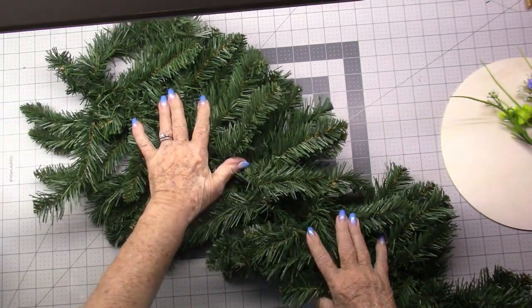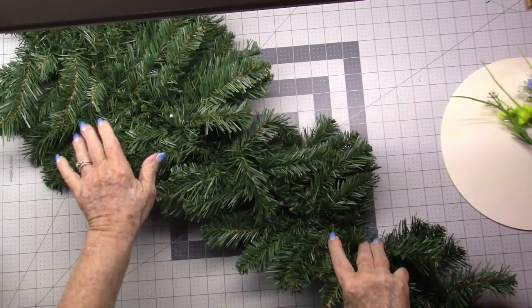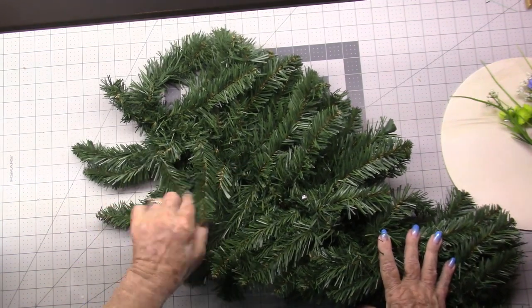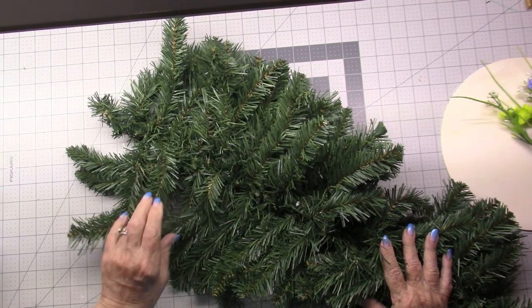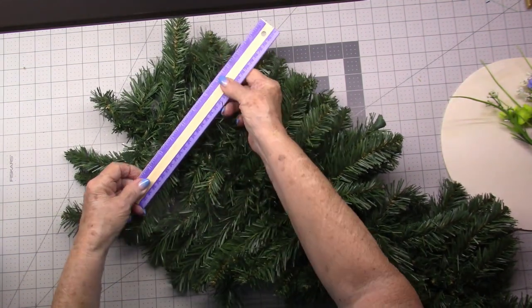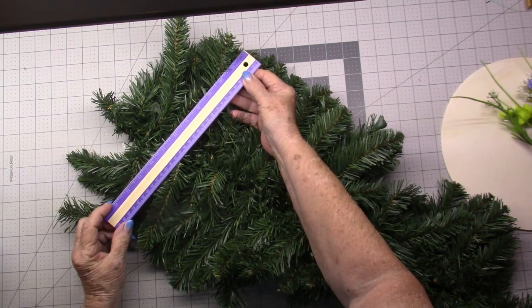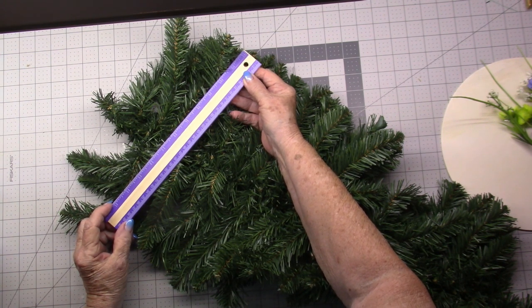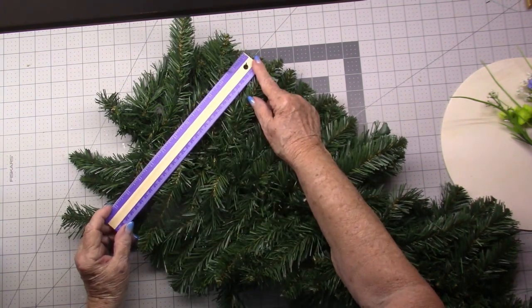This is the teardrop swag. I'm not going to make a swag today — I'm just using this so you can see how we plan the bow and what the bow will look like. The first thing you want to do is to measure the top of your swag. Now this is 12 inches — I don't want it to be any bigger than that or it'll go off the edge of the swag. So I'm going to start with six-inch loops; six on each side will give me a 12-inch span.